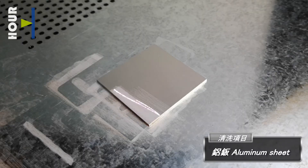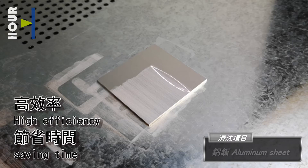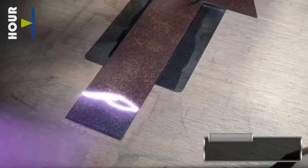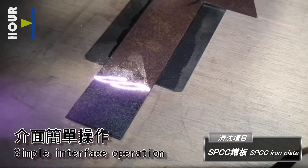Aluminum sheet — high efficiency and saves time. SPCC iron plate — simple interface operation.